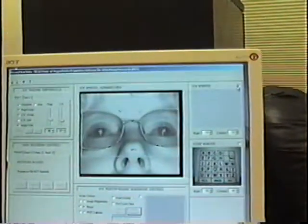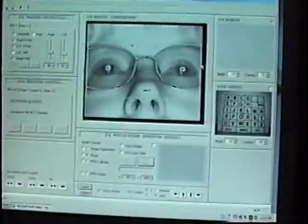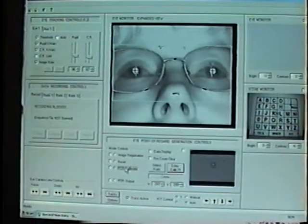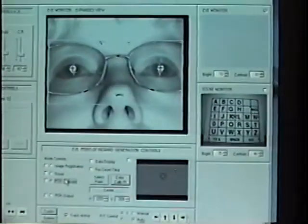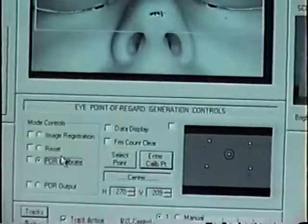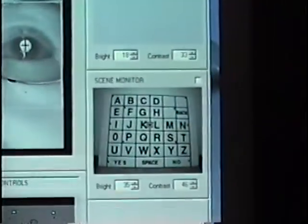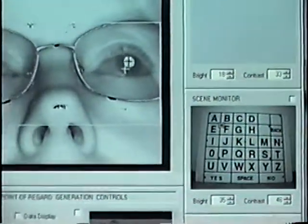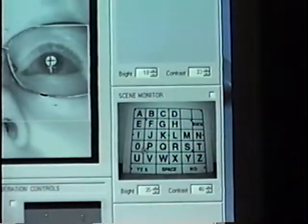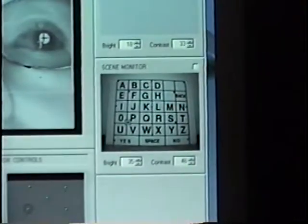First, I'll turn off the room lights so she can see the screen clearly. I'm going to go into POR calibrate mode. Melissa, could you please look at the cursor that comes up in the center of the screen? I'll enter that point. Now the upper left point, upper right, lower left, and lower right.